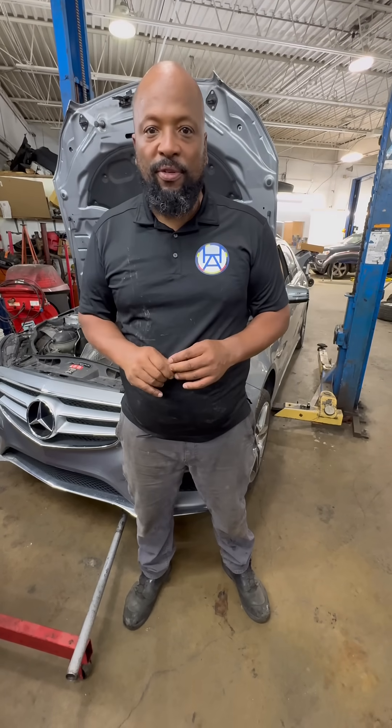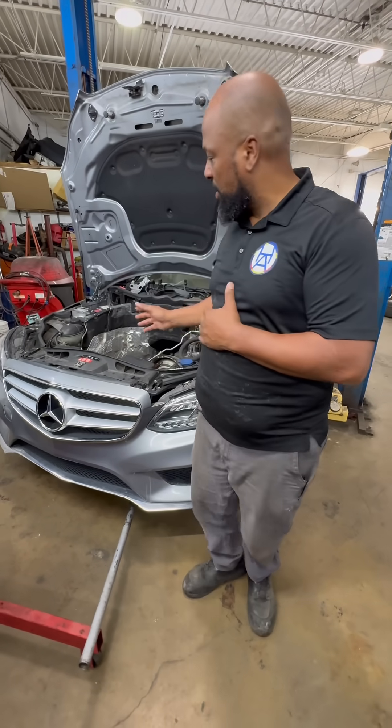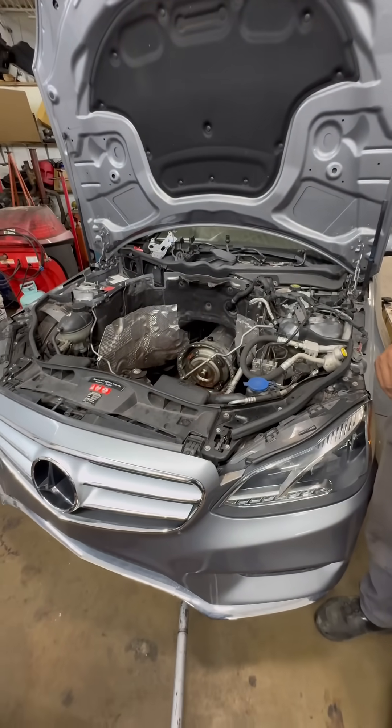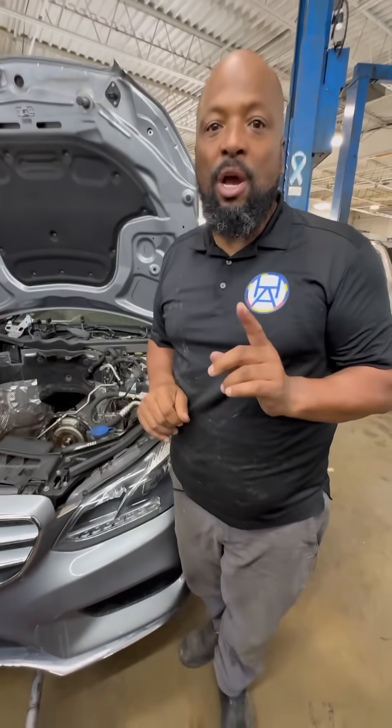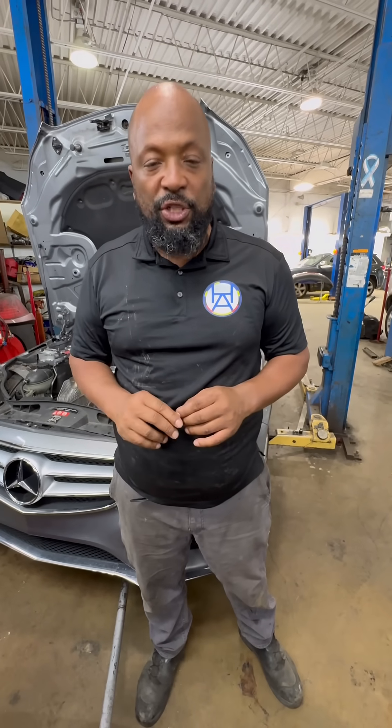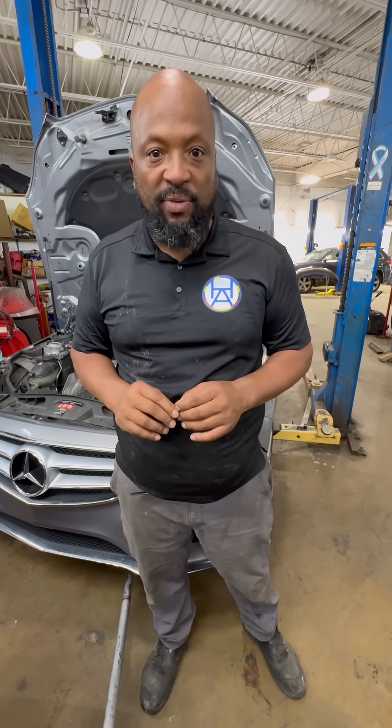Hey, it's Phil here, Harris Automotive. We're in the middle of replacing this engine on this 2014 Mercedes-Benz E350. I've been getting a whole lot of questions in the comments saying, why am I replacing the engine opposed to doing the timing? That's a very good question. We're doing what's more cost-effective today for the customer. Let me explain.